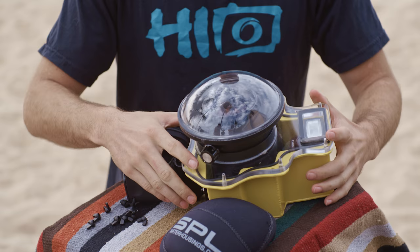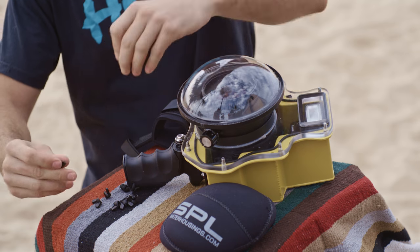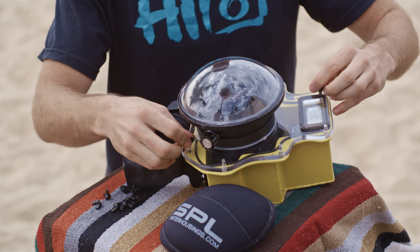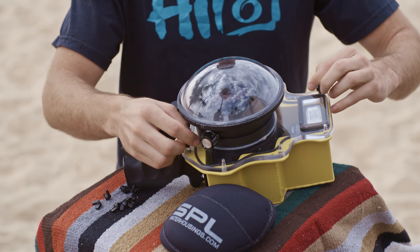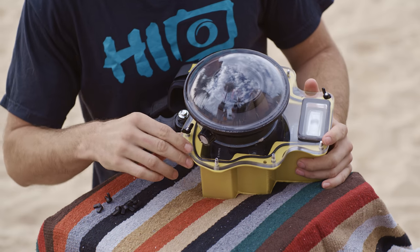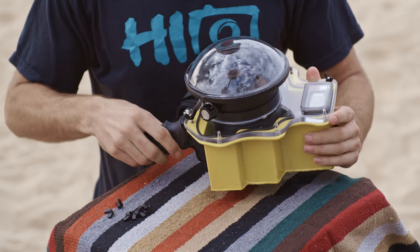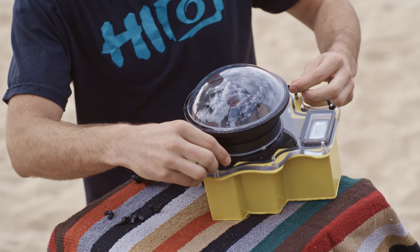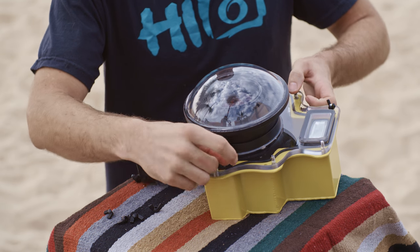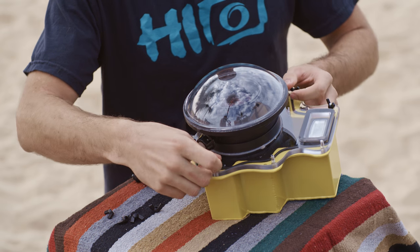Once you have the dome on, make sure everything is seated properly. With these wing nuts, you want to apply them on opposite sides so that you get equal pressure on the plate. Get a small seal to start to form, then stop and place the rest of the wing nuts on the housing. Always put these on on opposite sides until you have all the wing nuts on.